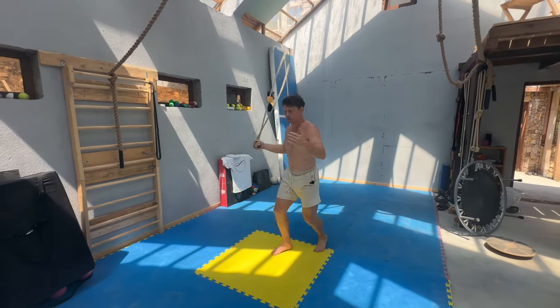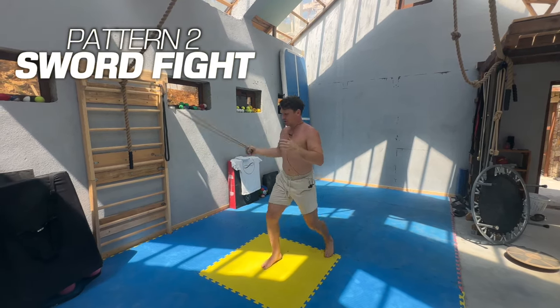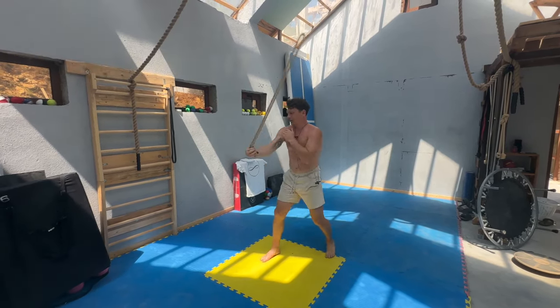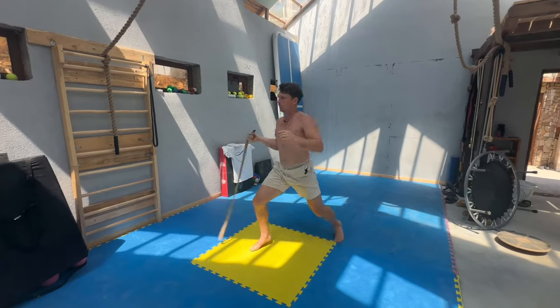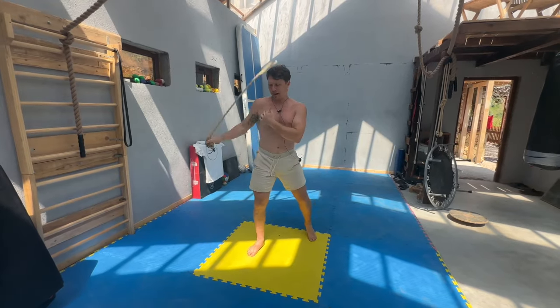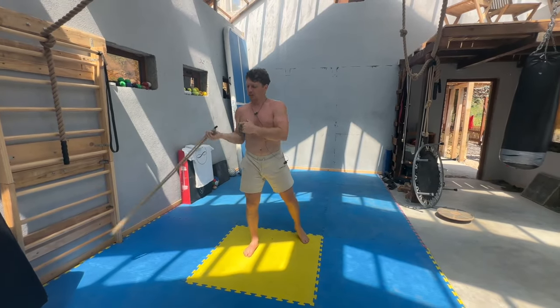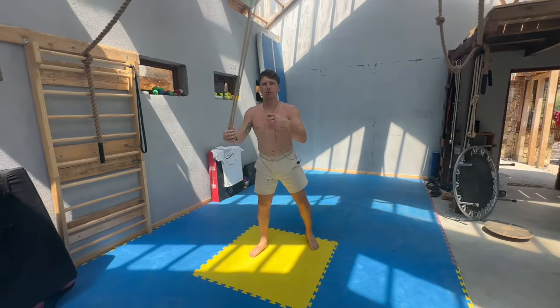Level two is kind of like Jedi sword fighting. You're not just staying on one side anymore — you can go either side, like you're jousting or fencing. You can come forwards or backwards with it. Just this one-arm overhand pattern, and you can see how nice the whip and rotation happening in the shoulder is.